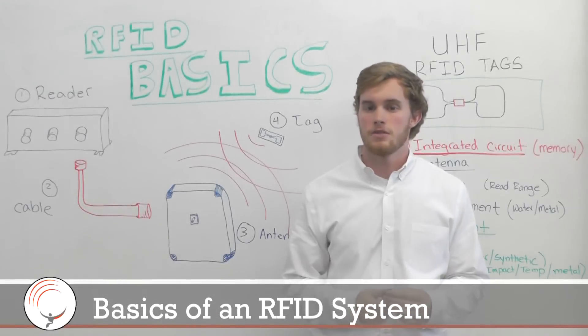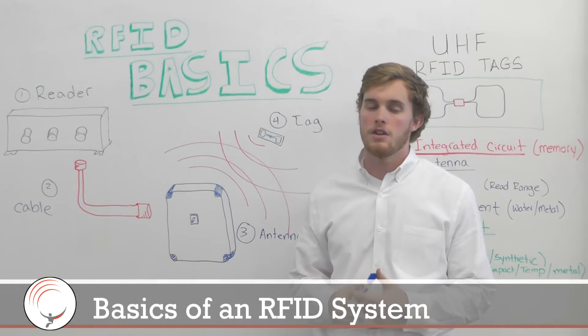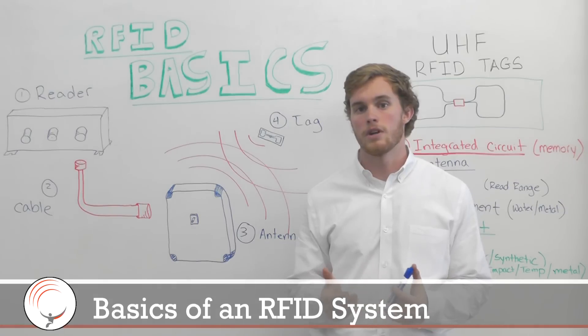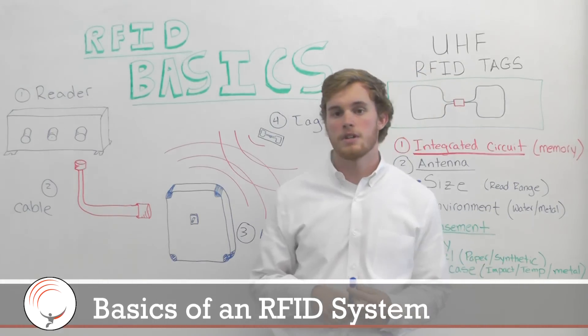Hey everybody, welcome to atlasrfidstore.com. This is going to be a quick video about the basic components of an RFID hardware system. There are four main components I want to talk about.